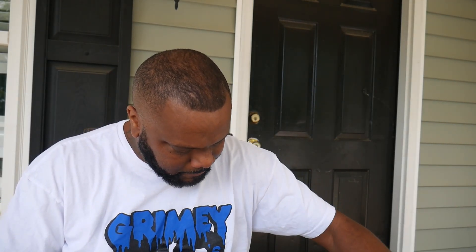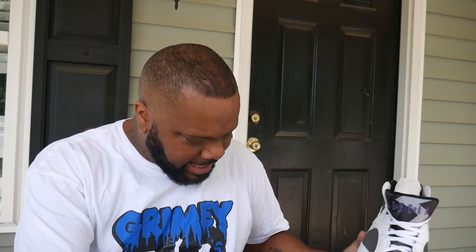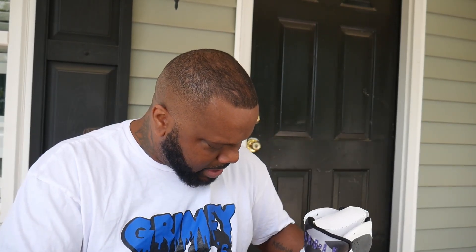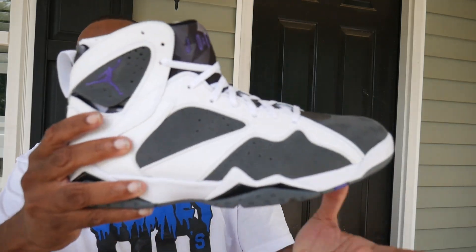These joints here smell good, too, bruh. Giving the ones a run for their money. Hey, I ain't seen another number smell this good in a minute. Make sure, no quality control box, but yo. F that box, you feel me? Salute to my man Grimey90s for this here t-shirt, too, pimp. You feel me?